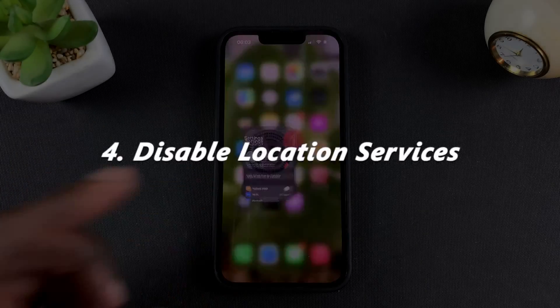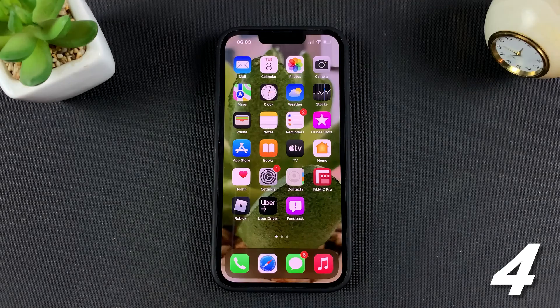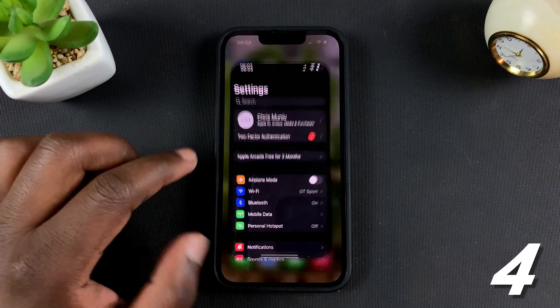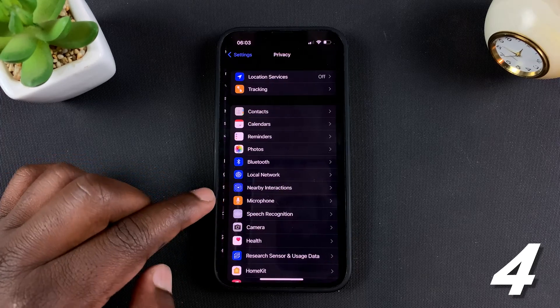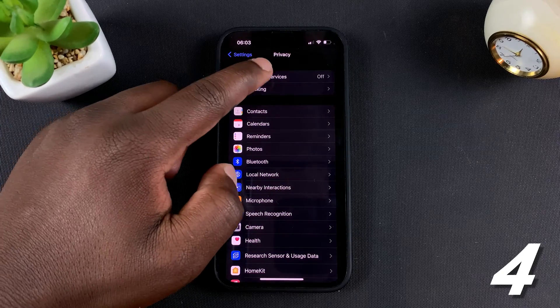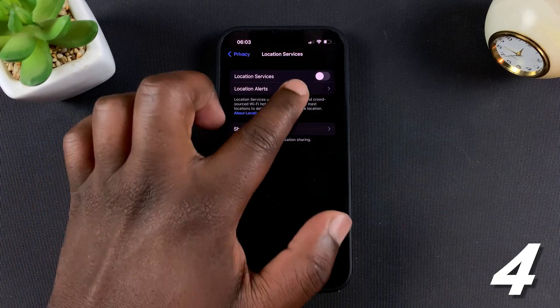Another thing you can do to save your battery is to disable Location Services, especially for apps you do not need. Go into Settings, then Privacy, and under Privacy you'll see Location Services. Make sure you turn yours off unless you really need location services for a specific app.